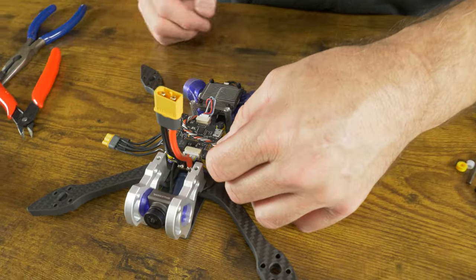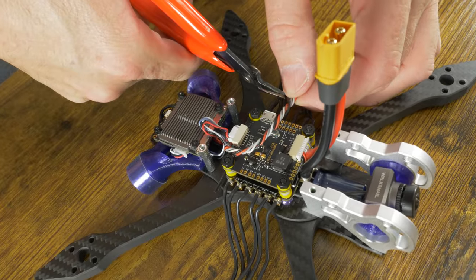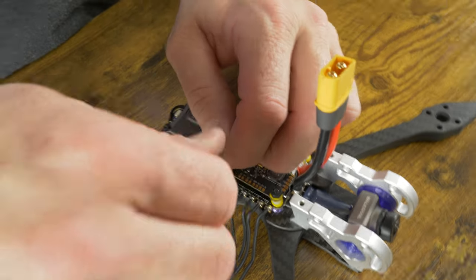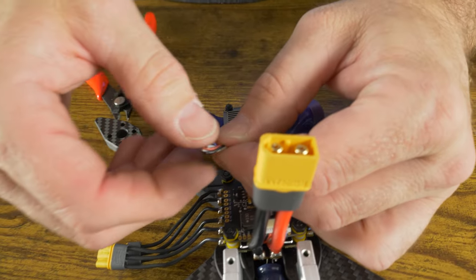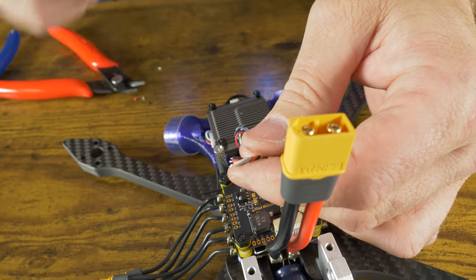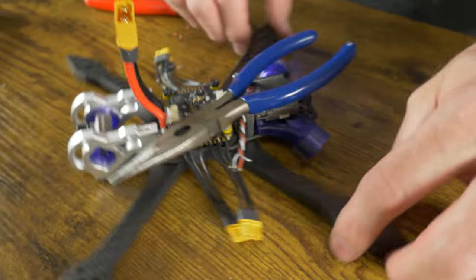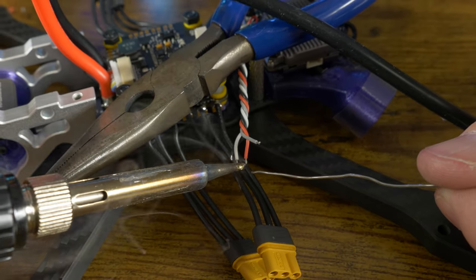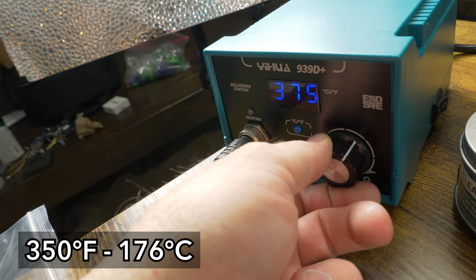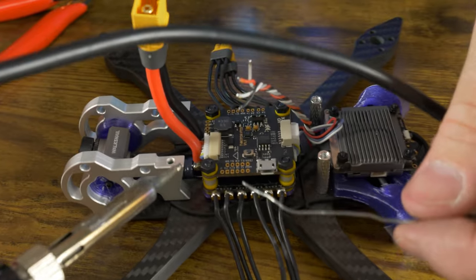Cut the receiver wires to length with a little bit of slack — I like to have a little slack in my wires in case we ever have to do a repair. Strip the wire ends, tin them, tin the flight controller pads, and hook it to the flight controller. Do all four at the same time. Push off to the side away from electronics when tinning so you're not soldering on top of the flight controller — you don't want solder balls inside it. Make sure your tip is clean and go down from 450 to 350 degrees because we don't want to damage the pads.